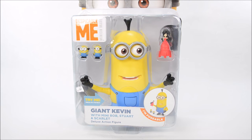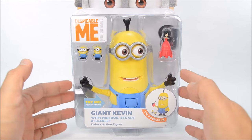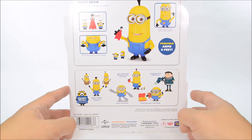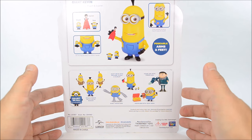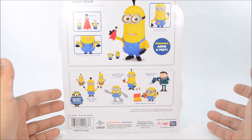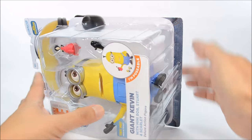Hey guys, it's another episode of Toy Madness Unlimited and today we are unboxing a deluxe action figure from Despicable Me — Giant Kevin. This action figure comes with three minifigures: Bob, Stewart, and Scarlet. Looking at the back of the packaging, there are other action figures in this line made by Thinkway Toys. Most figures have posable arms and feet. We'll also be unboxing Young Gru with the freeze gun and the Robot Minion Bob. Let's take this out of the packaging and have a closer look.